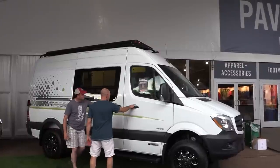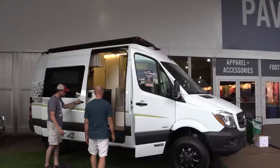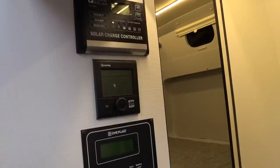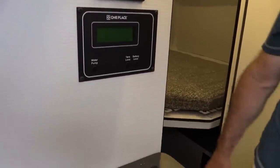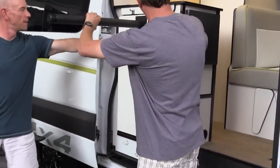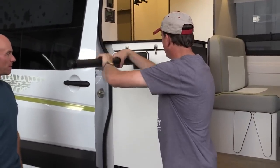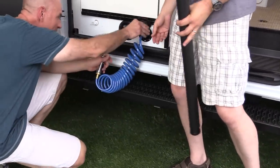The heat and hot water are going to come from the same Truma Kombi heating unit that you have in your Travato — very quiet and very efficient. It uses propane, but when you're plugged in somewhere, you can heat the coach all on electric.